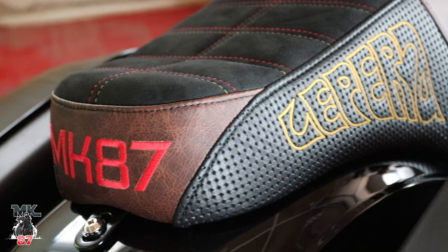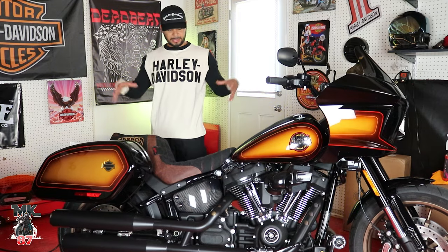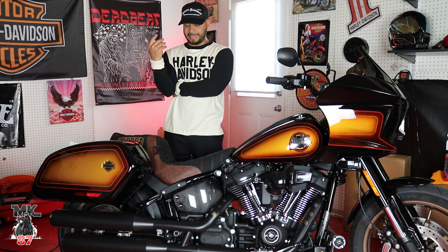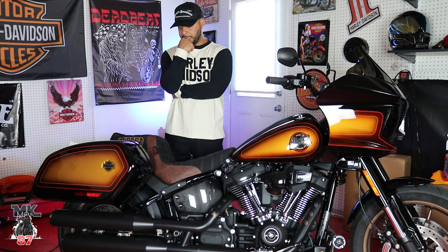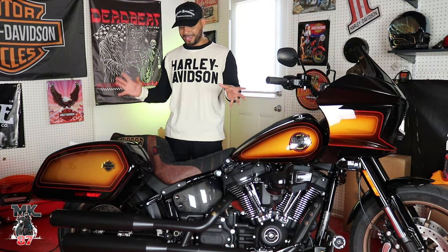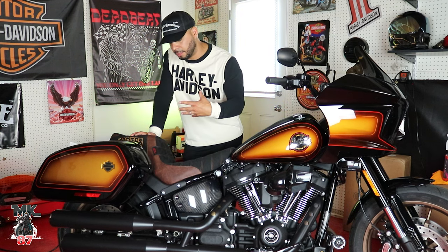Towards the back of the seat you're going to have more of that distressed brown leather, and we had to brand the bike — we've got the MK87 stitching in the back and the La Para branding right there. I'm really, really happy the way the seat came out. I sat for days and weeks thinking about what ideas to throw at this seat. I had a bunch of other different ideas but I'm happy everything meshed well together. Some of you might say it's too wild or too much, but I wanted something different, something to stand out — a custom seat that makes a statement on its own.